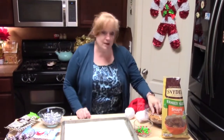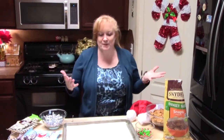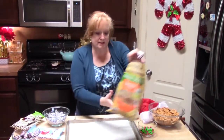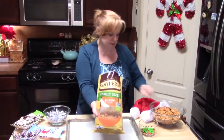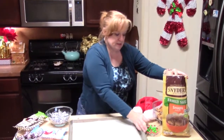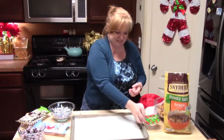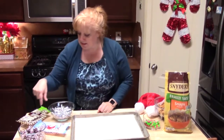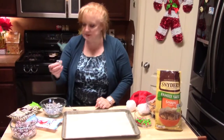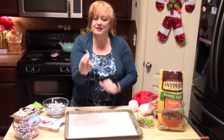I'm going to be making some pretzel hugs and kisses bites — that's what I'm going to call them anyway. So we're going to need some pretzels. I'm using these pretzel snaps here. I'm going to be using some M&Ms — I've got some fancy Christmas colors, red and green. We're going to be using some hot cocoa kisses and also hugs, which are like white chocolate with chocolate kind of interspersed in it.